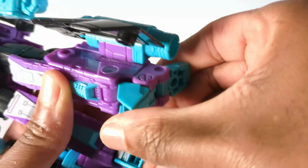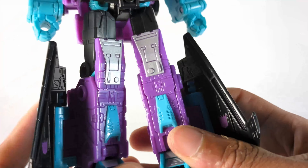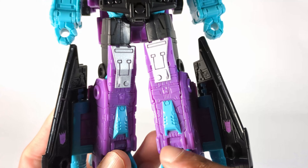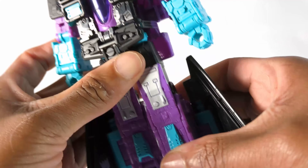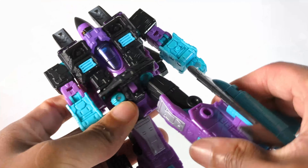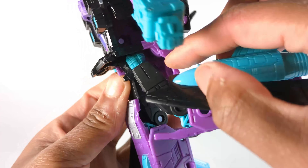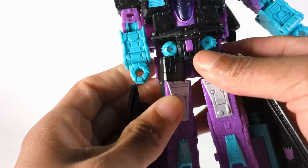Let's start with the basic articulation. You can move the feet down here, which gives a nice wide base. What I like about these new figures is all the different designs they put into it. The cut down here is nice — of course you can bend at the knees, rotate the leg, and you have a decent range of motion.